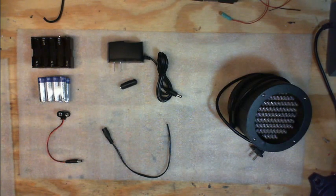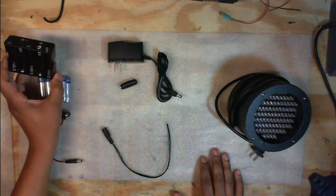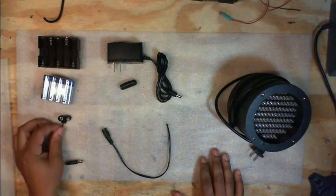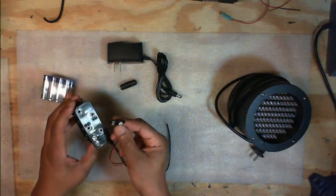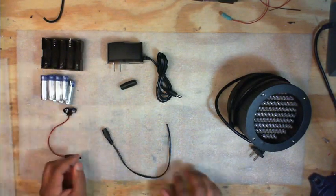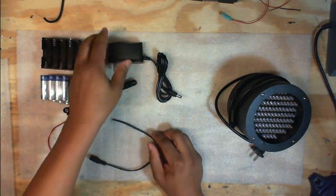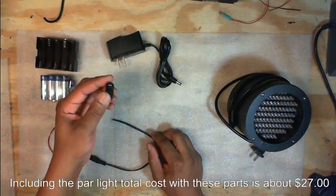What you're going to need for this project is of course your PAR light. You're going to need a battery pack, rechargeable batteries, a connector for your battery pack that's got a matching 9V-type connector, and a DC male plug on the end. You need a female plug adapter, wall adapter, and a female-to-female connector.